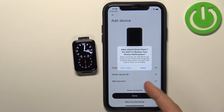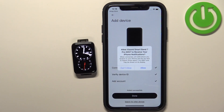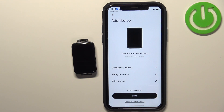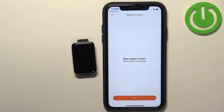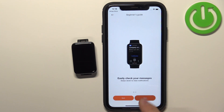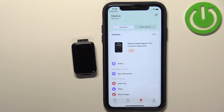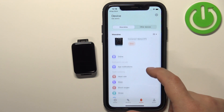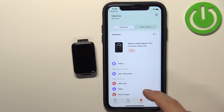Tap Done. You'll see more permission pop-ups — the notification permission and location permission, which you can allow or deny. Once done with the permissions, tap Done. You'll see a tutorial on how to use the smart band; go through it by tapping Next, then tap Done. Here you can create goals, or tap Use Default ones. Once done, you should see the device page for your Xiaomi Smart Band 7 Pro.